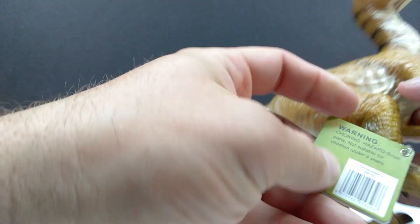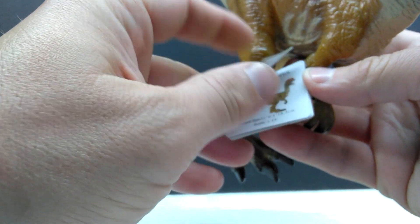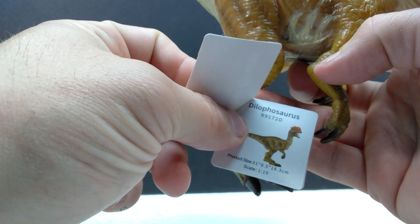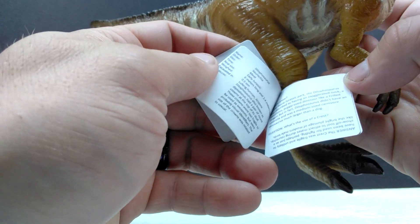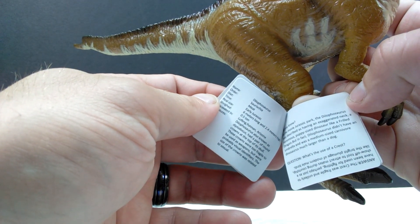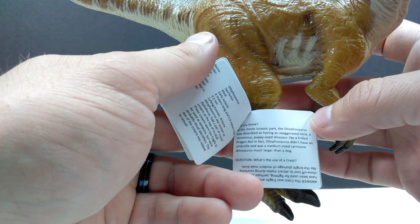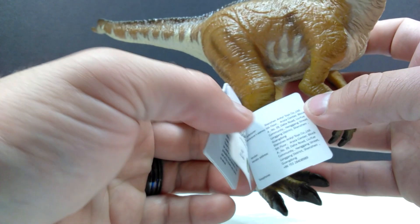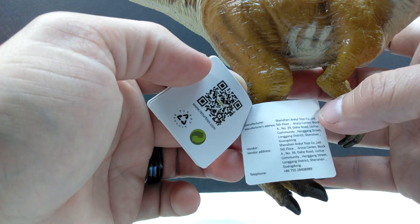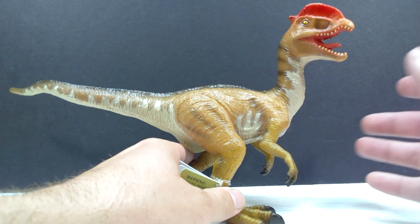The Dilophosaurus stands perfectly without the stand. If we take a look at the little booklet that goes with this, I don't know entirely if this will tell me when it was made, but it does state that it is in 1:19th scale, which is cool to have an actual scale associated with the model. Continuing through, we have some information on the Dilophosaurus right here. I'm a little sad I failed to realize this in the Ophthalmosaurus review — I was unaware that these booklets contained species information.